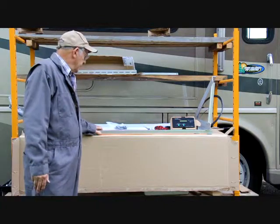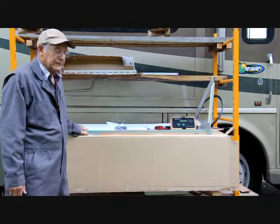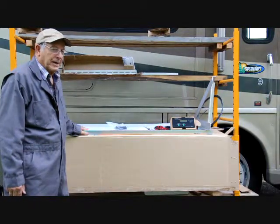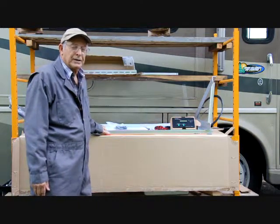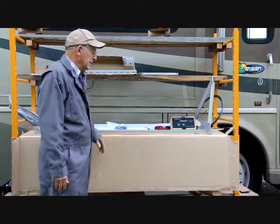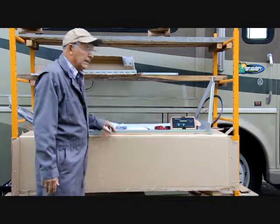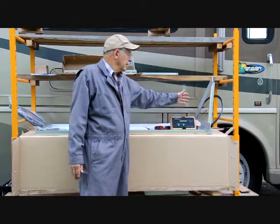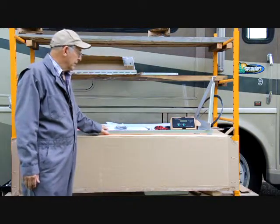A couple of things to be careful about: these panels start generating electricity as soon as they're in the sun or in light. To prevent any sparks or damage to the panel, you should tape cardboard over them when they're in the light until the installation is finished. A good piece of cardboard is the one that comes with the kit. Simply take your marker, mark a line all the way around, cut it up, lay it over the panel, tape it on there, and you'll have no electricity coming down to the charge controller while you work.